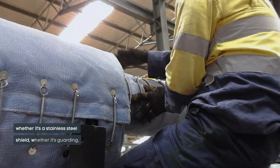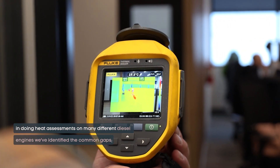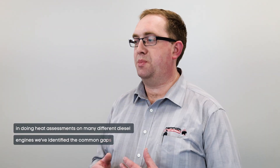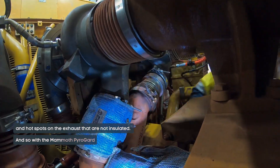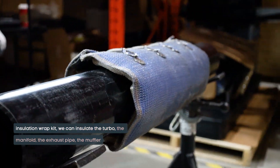Typically we would see many OEMs go to certain lengths to insulate their exhaust, whether it's a stainless steel shield and whether it's guarding. In doing heat assessments on many different diesel engines, we've identified there are common gaps and hot spots on the exhaust that are not insulated. So with the Mammoth Pyroguard insulation wrap kit, we can insulate the turbo,